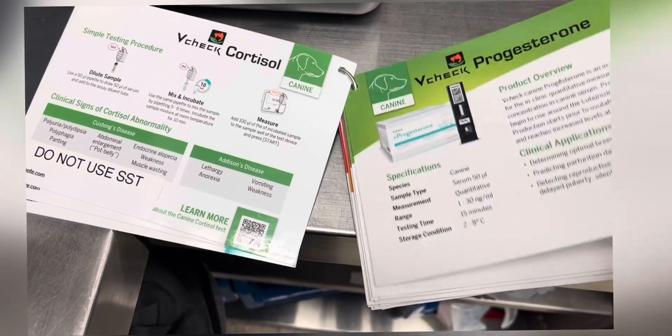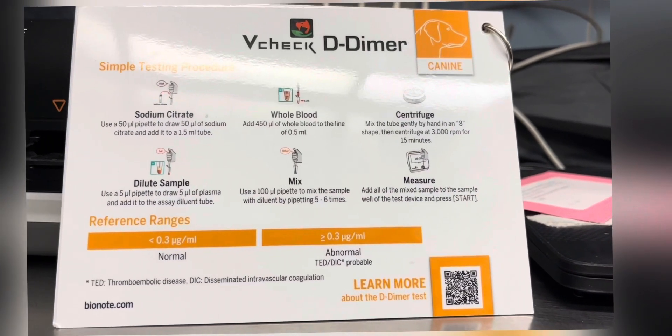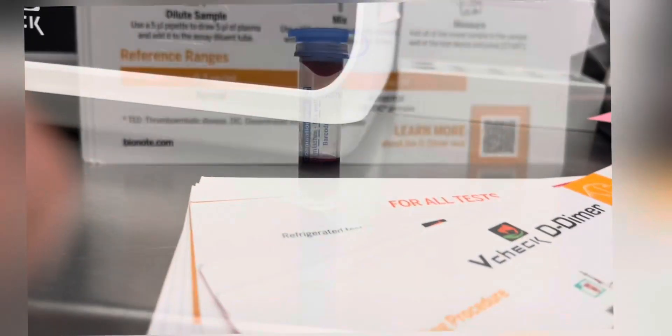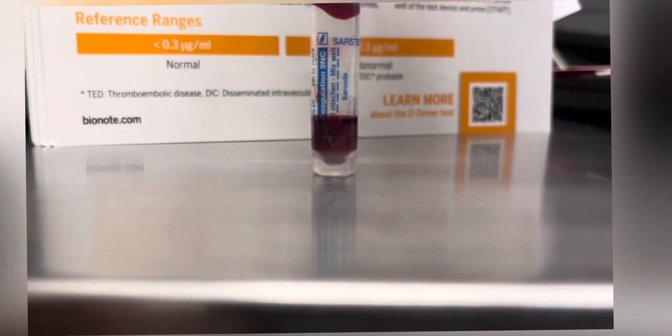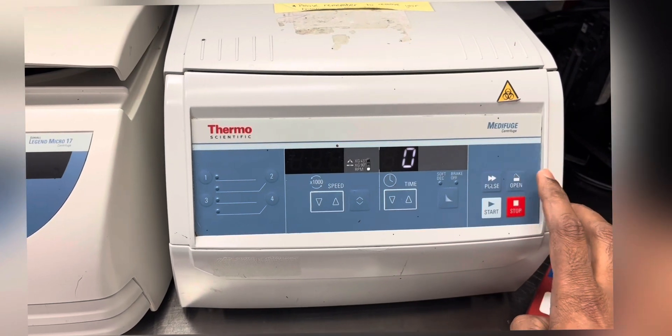For demonstration purposes today, we are going to do a D-dimer test. For that, we need 0.5 mils of blood. It has to be collected in the blue top sodium citrate tube and it has to be centrifuged.